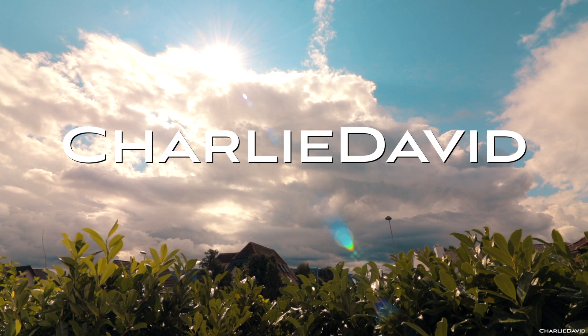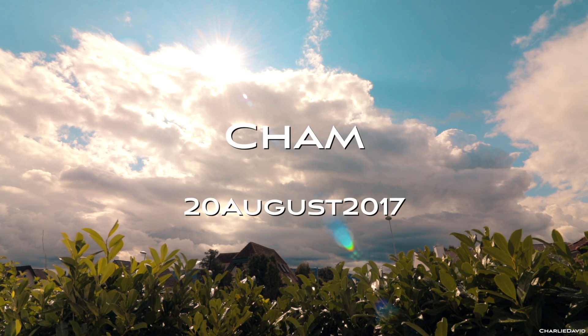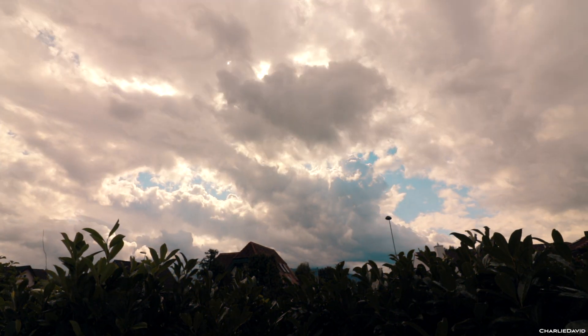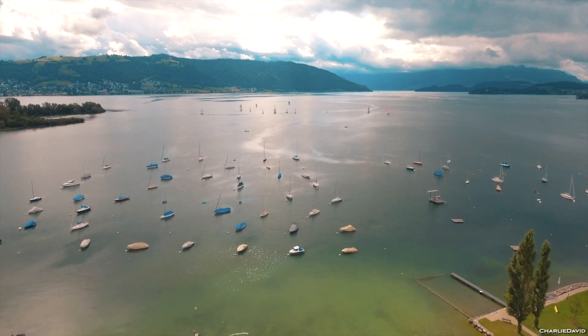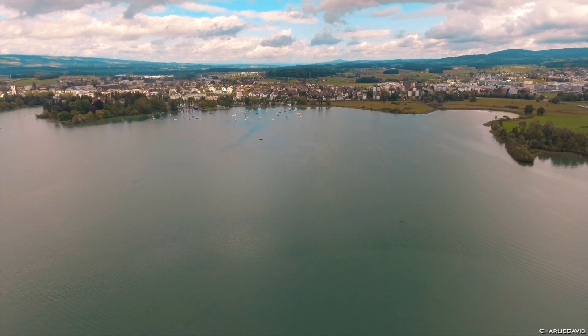It's raining and it doesn't look much better today. I'm pretty sure it will rain again. Over there on the lake are so many boats — looks like a race or something. It's definitely going to rain again.